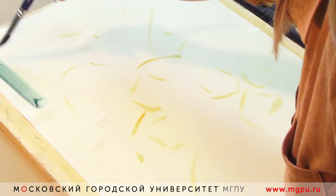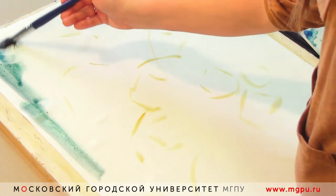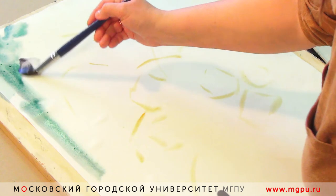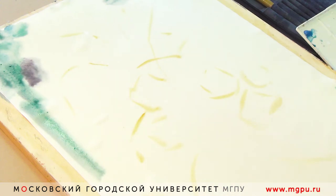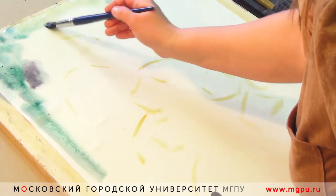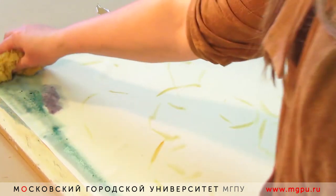Для начинающих художников это довольно-таки сложно, потому что требует серьёзного владения материалом. Акварель — это очень тяжёлая техника. И среди художников даже существует такое мнение, что если человек научился писать акварелью, он легко справится с любой техникой живописи: будь то масло, гуашь, акрил или акварель.